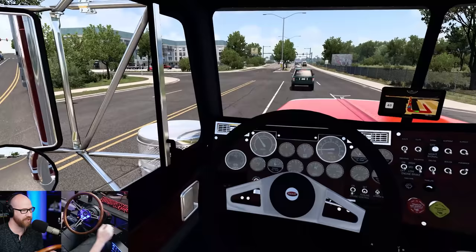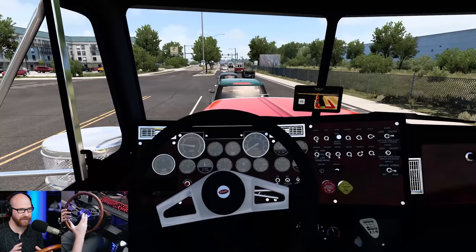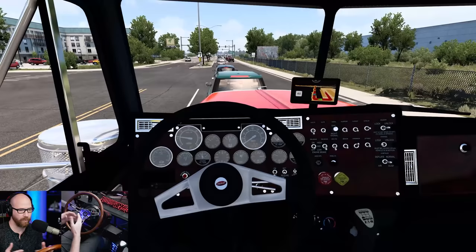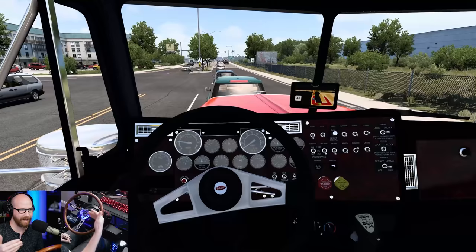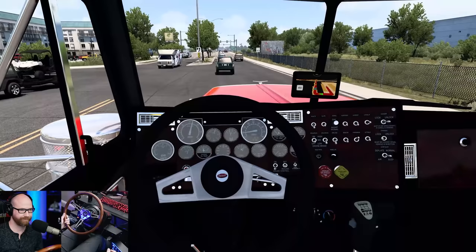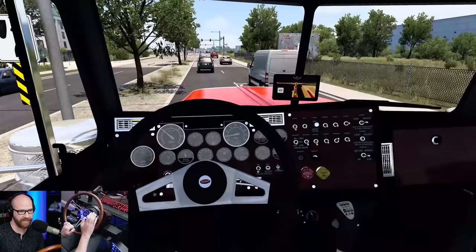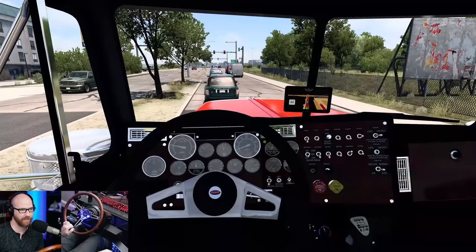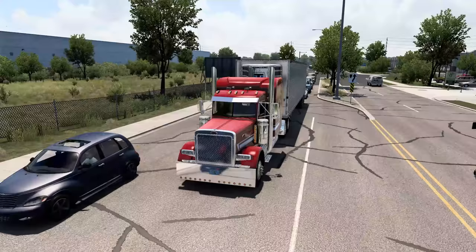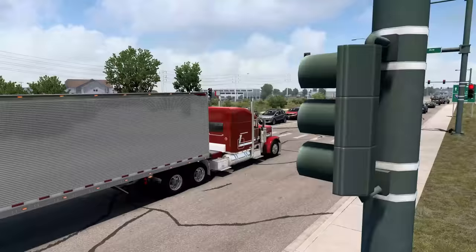Here we are in traffic again. A lot of this has to do with the design of the towns — there's not enough road to flow all the traffic out, so you get huge backups, which is kind of realistic. It's around lunchtime. We can listen to how beautiful this truck is. All of these switches in here are all modeled. You've got an interior light you can turn on with the beacon light at night and it turns it red in here. Looking at this truck from the outside — it is gorgeous, man. Absolutely beautiful.